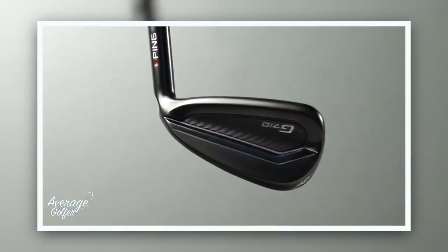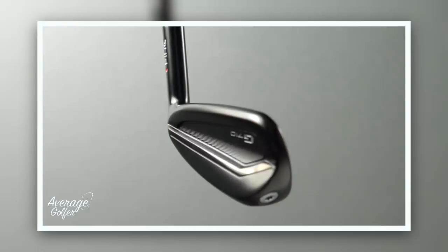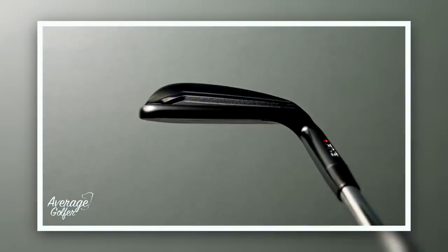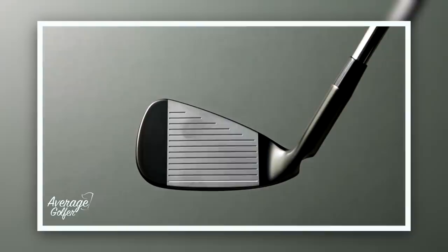They've done a really good job here. I love, for whatever reason, a set of irons with a black finish, and they've done it extremely well. It's very minimal in its markings — some nice milling across the back, nice shaping around the club, and that top line is chamfered off, which creates a really good shape. In terms of shelf appeal, this is going to grab a lot of attention from average golfers and Ping enthusiasts alike.